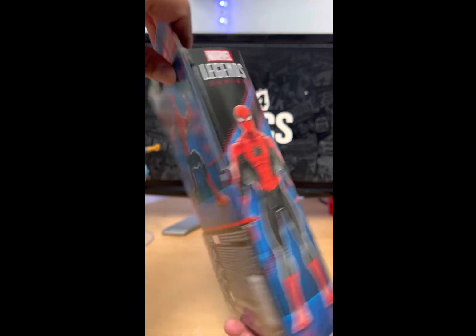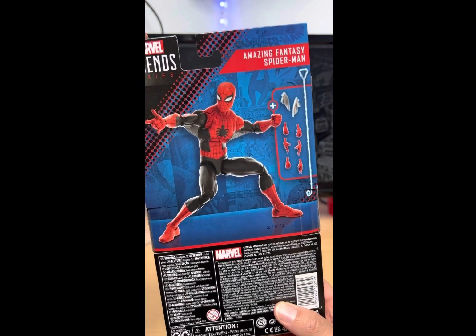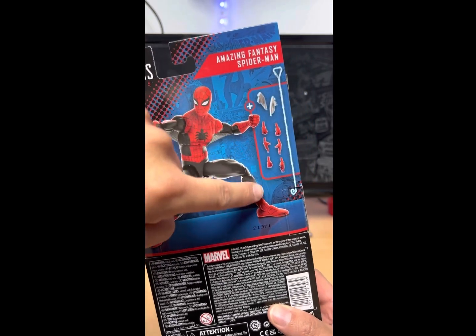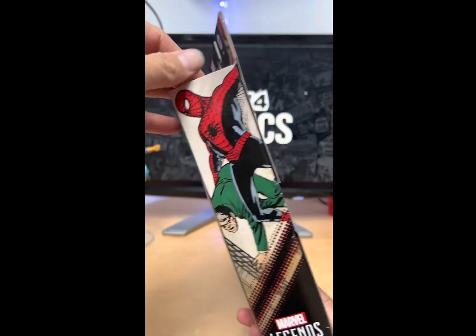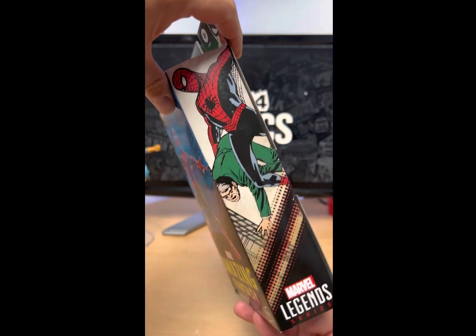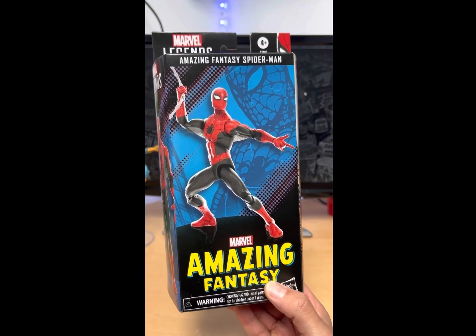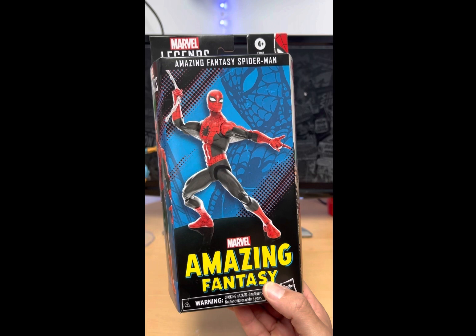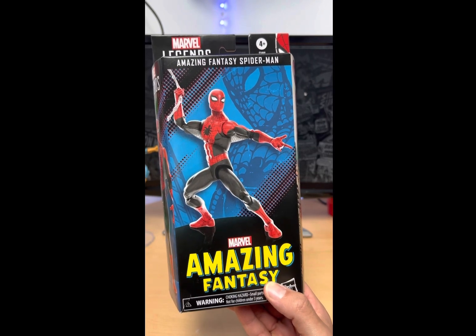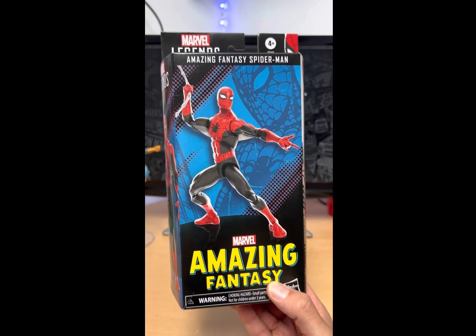The side, the back, which shows us a cool looking pic of the Amazing Fantasy Spidey with everything he comes with, and the other side with some cool artwork from the comic — that's the cover of the book. And like I said, these boxes are kind of growing on me, but I hate the fact that there's no windows so we could display them on the walls. That's making me crack these open, so let's do that — let's crack this bad boy open.